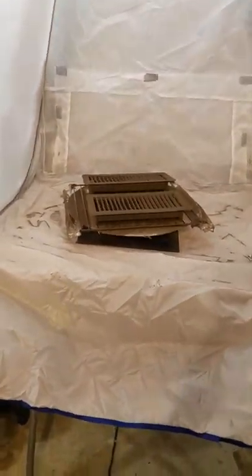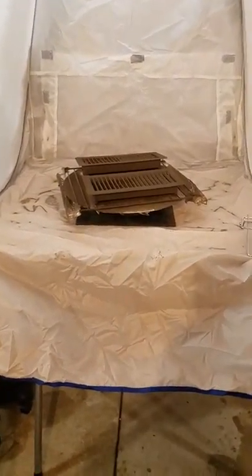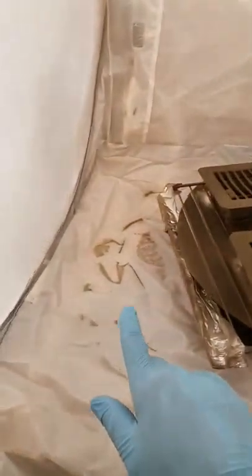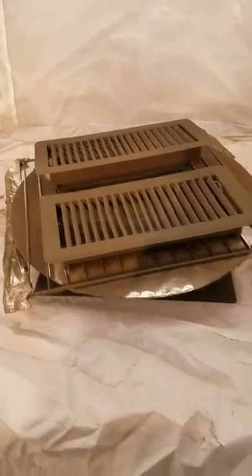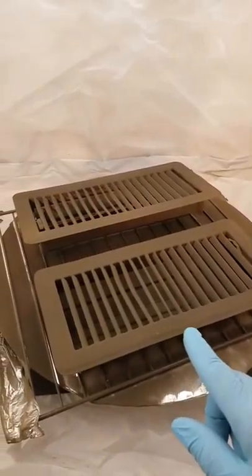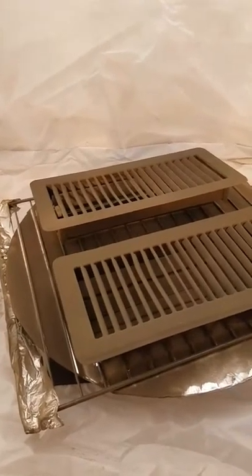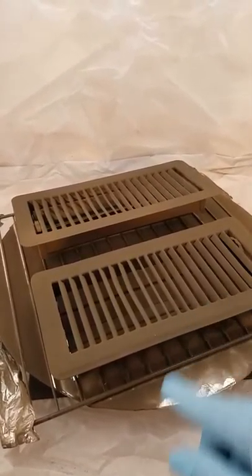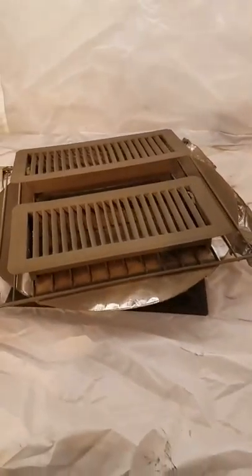So this thing is a thumbs up. This is all the overspray right here — this is it. It took me about maybe five minutes to do this, and that's only because I had to flip them over. Because of the complexity of these vent covers, it just made it difficult.